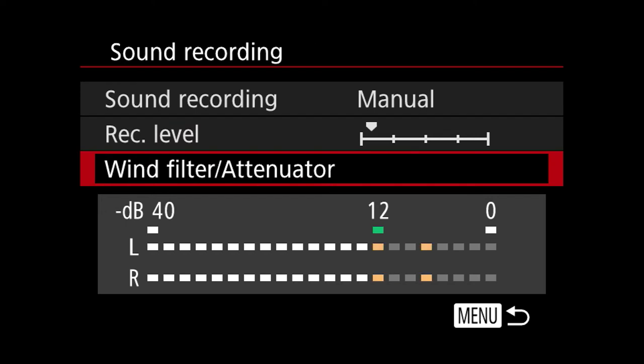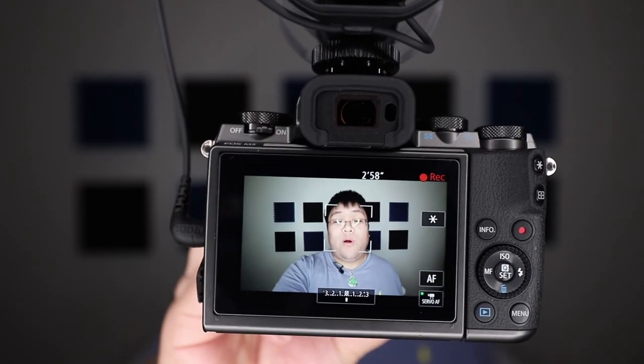Well there you have it — this is setting up the mic inside the Canon M5. Let's go back into the studio and quickly compare the external mic to the internal mics of the Canon M5. This is the audio from the Canon M5 with a Rode Video Mic Pro mounted above. I'm wearing a lav mic going into a 60 Mark II. Let me take off this mic and show you what it sounds like with the internal mics.